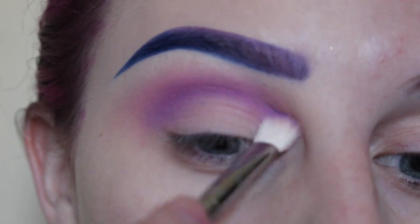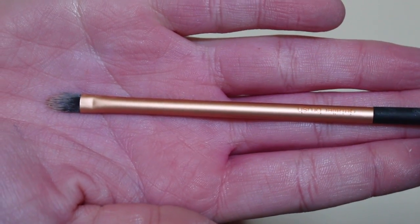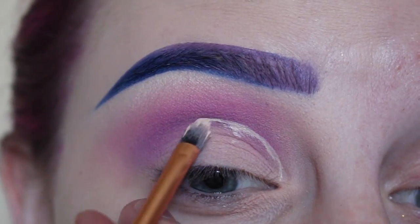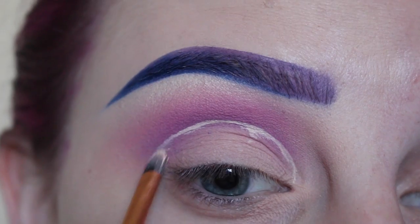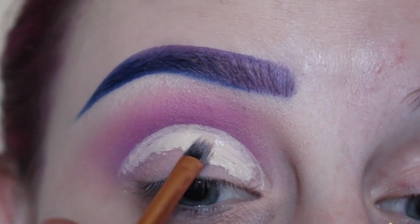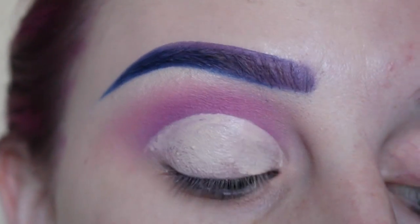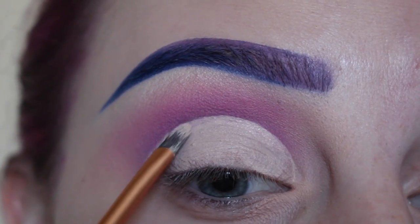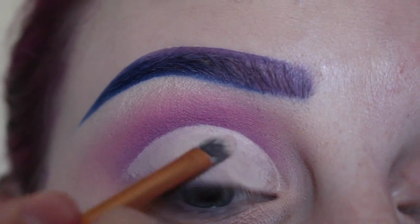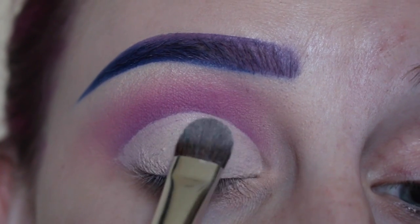Next with Mac Pro Longwear concealer and my Real Techniques detailer brush, I'm going to cut out the crease, just making the desired shape of my eye. I'm tapping that with my finger to help it blend into the skin so it's not sticky, then using my brush to clean up any lines that need to be more crisp. Then with Mac Long Tate I am setting all of that concealer on the lid.